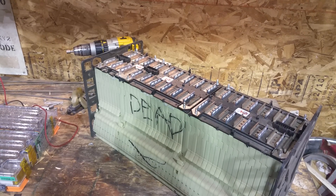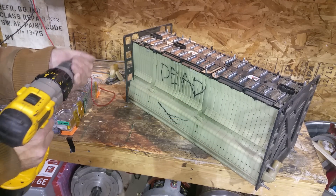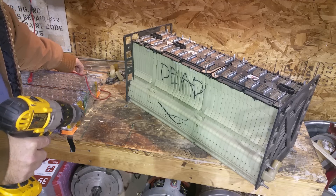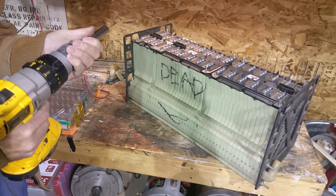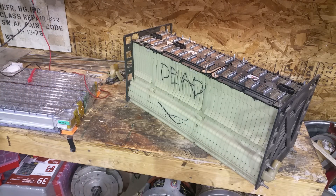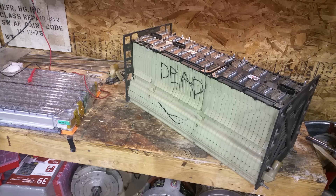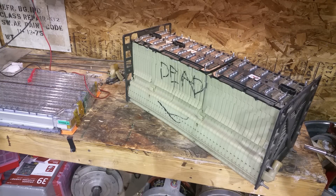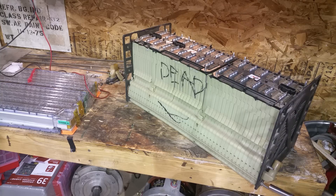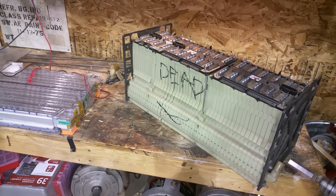I'll probably have to take off the back bolts here and hopefully I can still relieve it. Do a little bit at a time. That's all that pressure built up in the swelled cells — now it's cracking the plastic case.